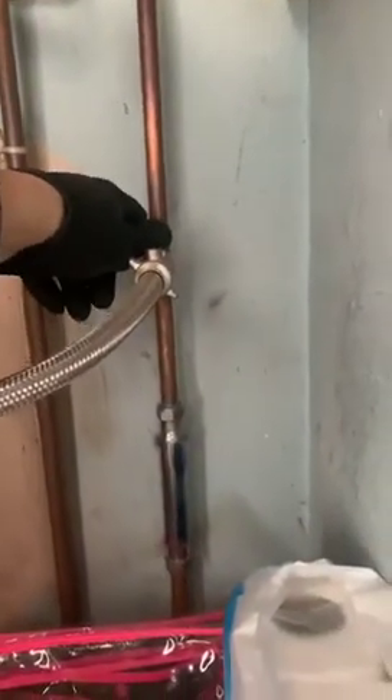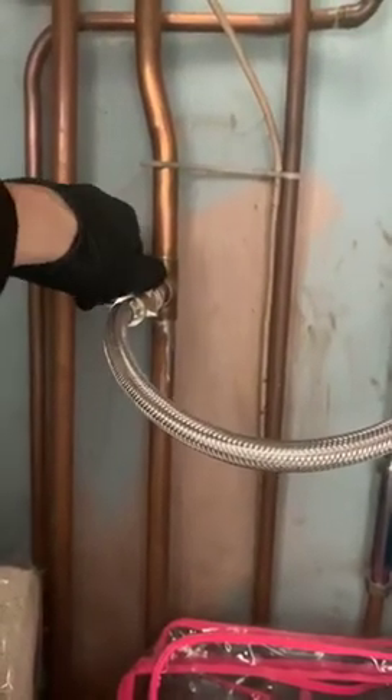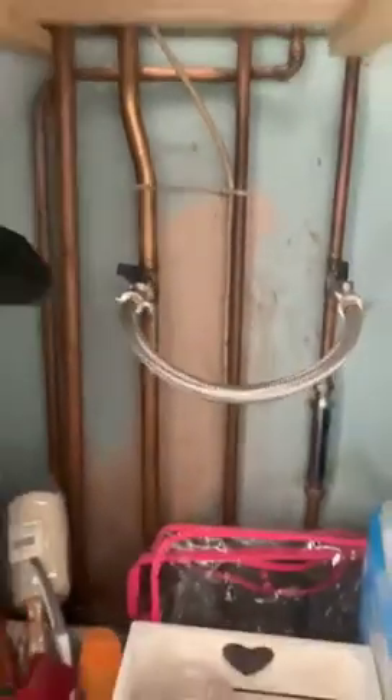So what we'll do is we'll open this tap a quarter turn and open this tap a quarter turn. As I open that we can hear water going. We'll look back up at the pressure gauge — you can see it's gone up a little bit.